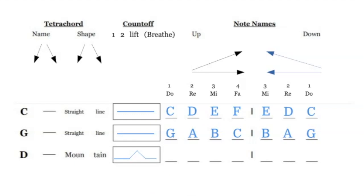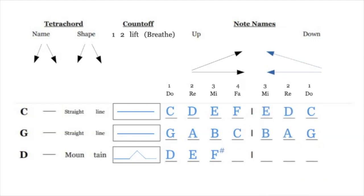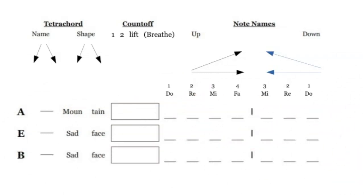D we're going to call the shape of a mountain — it's D E F# G, and that F# is an elevated note. If you follow along on the keyboard, you'll see F# is elevated and you'll think 'mountain' when you see those four notes. Then we write them backwards: F# E D — you go up for four notes and then down for three notes. That's the D tetrachord.